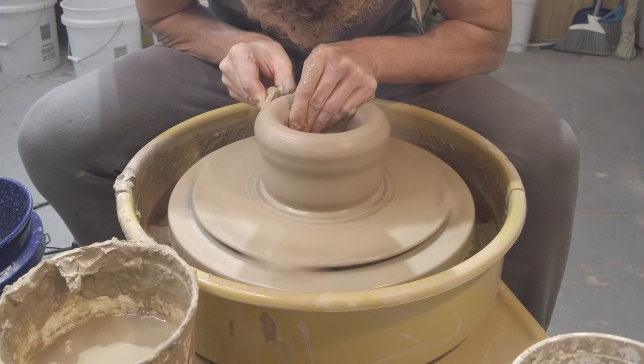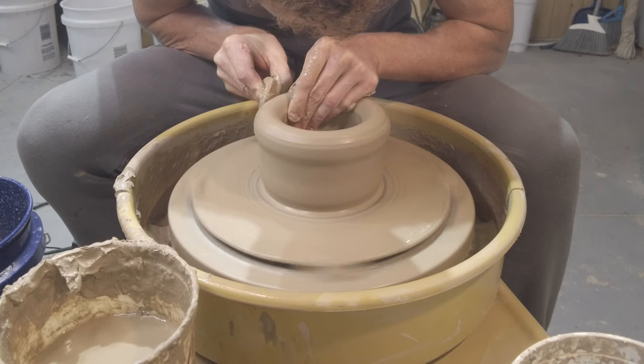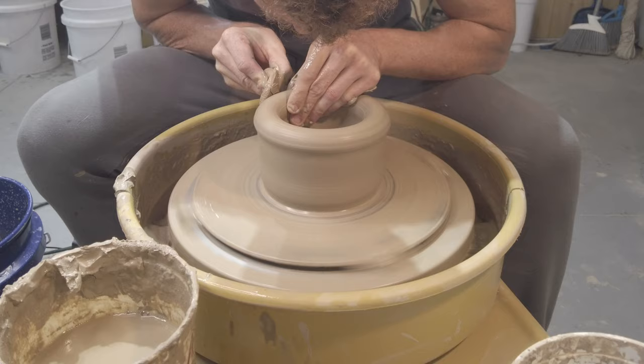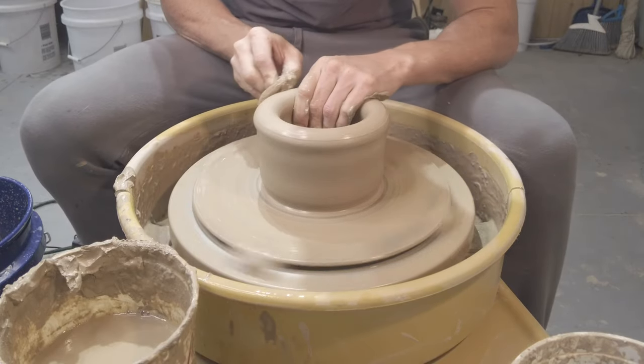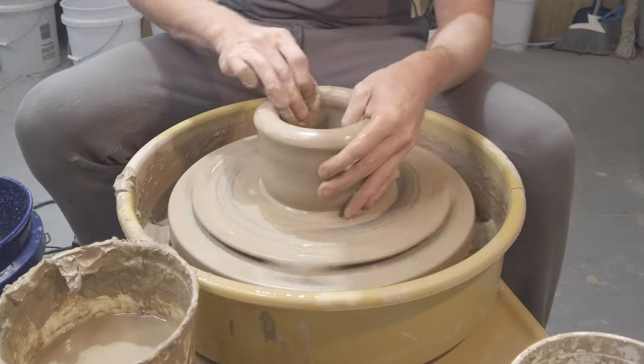Overall this is a pretty straightforward shape. The difference in making an egg versus something like a vase is really that you're just accounting for some extra clay at the top so that you can ultimately close it up when we're done.